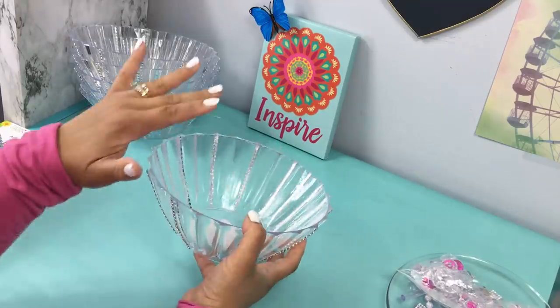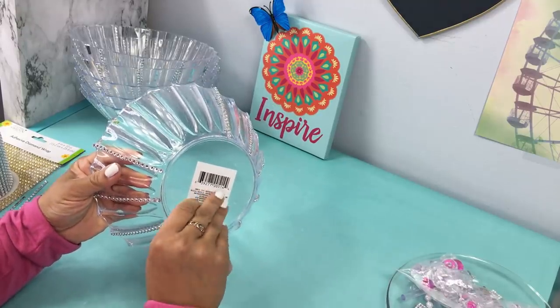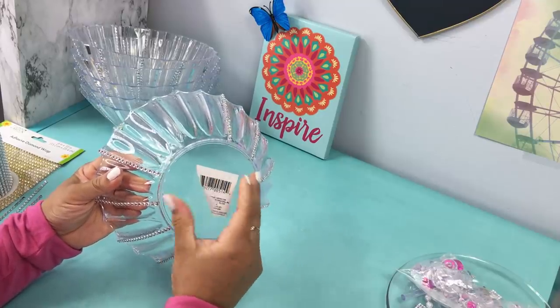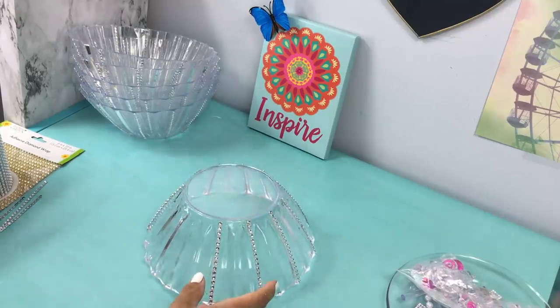I went with six and this is the height I wanted. I went ahead and removed all the labels from all my bowls. I know it's common sense but I almost forgot to remove them, so you definitely want to remove the labels. I use the regular bling wrap, and here I'm showing you the different options you can use.